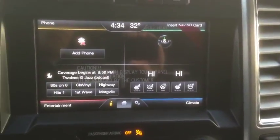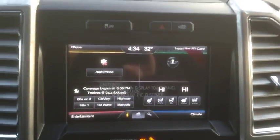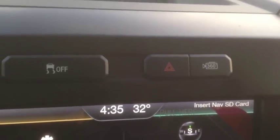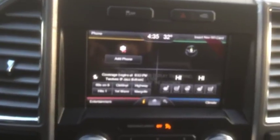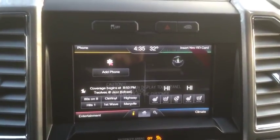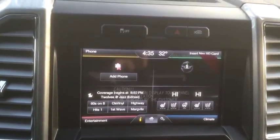Hey everyone, it's Michael Vime here again. Just wanted to give you a quick little preview of the new F-150's 360 degree backup camera. The one that I'm sitting in right here is a brand new 2015 F-150 Platinum, which is the highest trim level that Ford offers for the new F-150's.